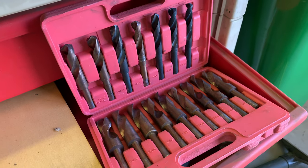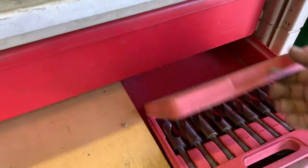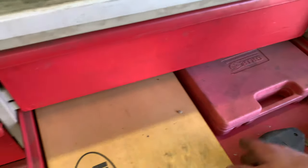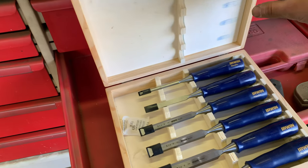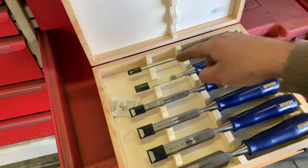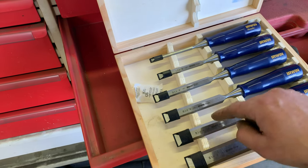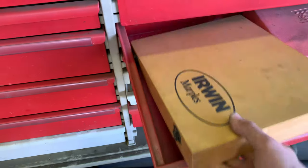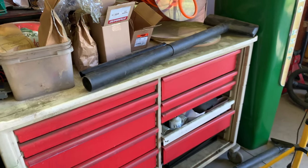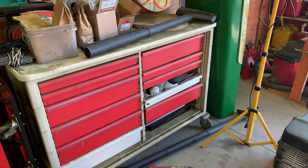The half inch is broken and missing — never bothered replacing it since all the other sets have half inches. They go from half inch up to one inch in 32nds increments. And then here's the chisel set — don't use these very often. It goes from quarter inch, three-eighths, half, five-eighths, three-quarters, and one inch. That's it for that one — a lot of hardware that really comes in handy when you need it.